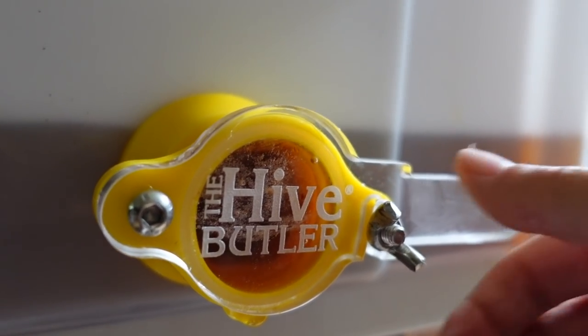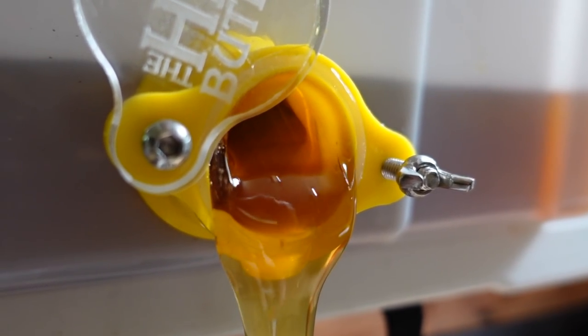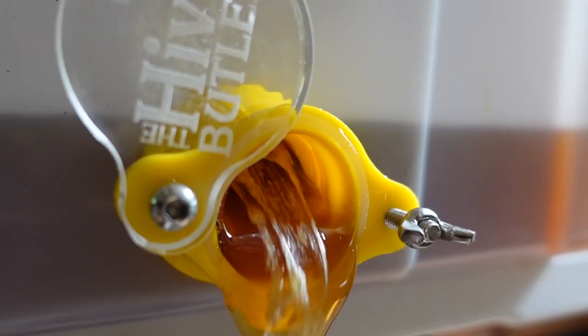We have more honey to uncap, so we've got a lot more to do and another harvest. If you guys are interested in purchasing your own Hive Butler, I have a coupon code down below for you, as well as our Etsy shop for anyone who would like to support us and purchase some of our girls' honey. When we're done I'll give you guys a heads up on how much we were able to get off — how much honey do you produce is always a big question. Thank you guys for watching, and as always don't be afraid to get your hands dirty and learn something old. Or sticky! Bye guys.